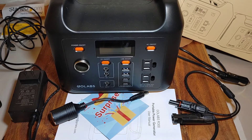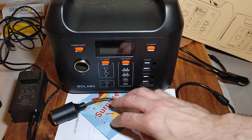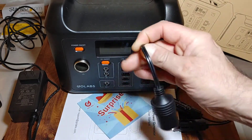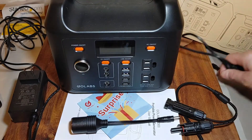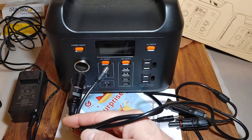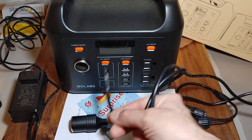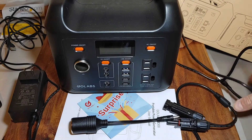Hey everybody, Stonespine here. Today I'm going to be going over the GoLabs R300 power station. I'll go over some of the stuff that came with it. We've got some MC4 connectors, a 12-volt cigarette lighter adapter, which goes here or here. We have another male cigarette lighter adapter, which you could use to power something, or you can charge it from your car via the cigarette lighter adapter.